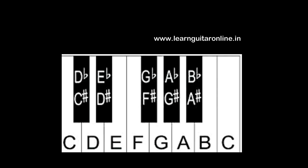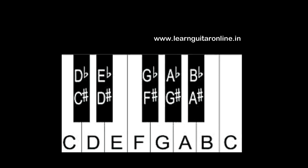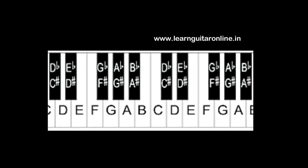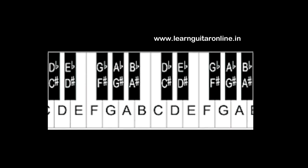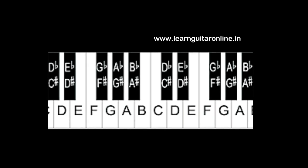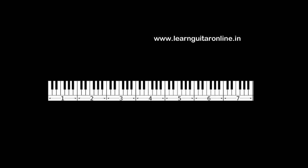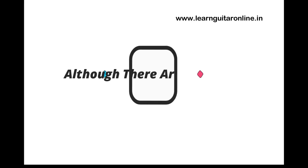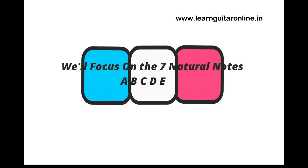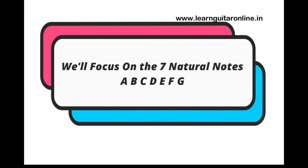If you've ever looked at a piano, you'll find a set of 12 keys that look identical, and that same set keeps repeating throughout the piano depending on the range of the instrument. Those 12 keys represent your musical pitches, and the same pitches repeat as you travel along the octaves — the same thing happens on the guitar. You have around 20 frets on your guitar, but in music there are only 12 unique notes. Right now we are focusing on 7 of those pitches; we will discuss the others in a later lesson. Try to memorize this information.